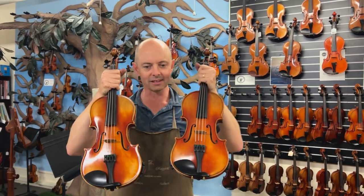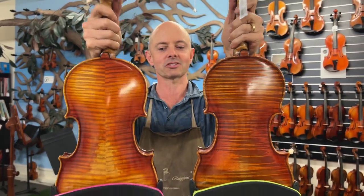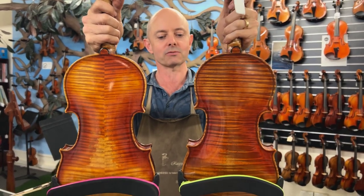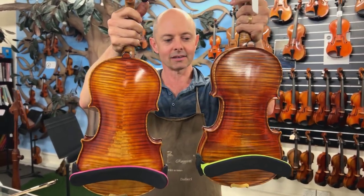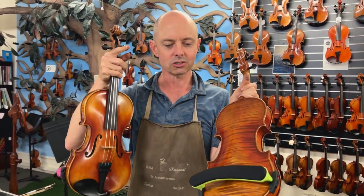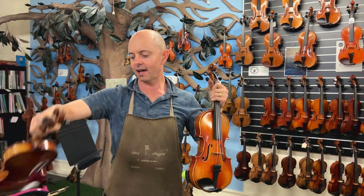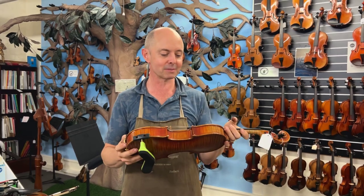They are both pretty violins. You'll notice that the Struna Maestro Extra has two pieces of wood on the back and the Struna Maestro has one piece of wood on the back. Some people seek out ones with a one-piece back, and they are slightly more rare because it means they've found a single piece of wood suitable for the entire back of the violin. It doesn't make the sound better or worse — it's just different. I don't really mind either way; I'm happy for it to have a one-piece back or a two-piece back.